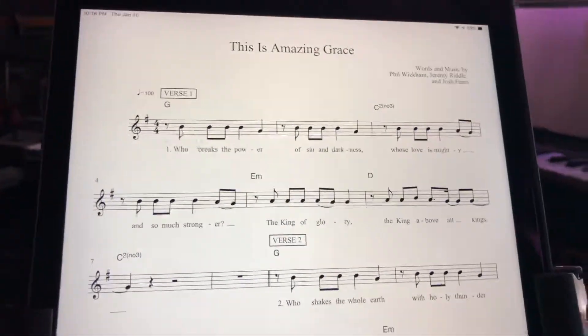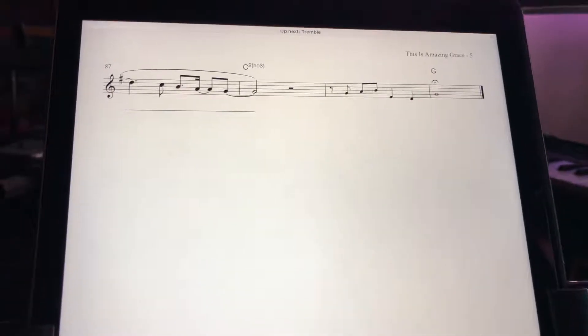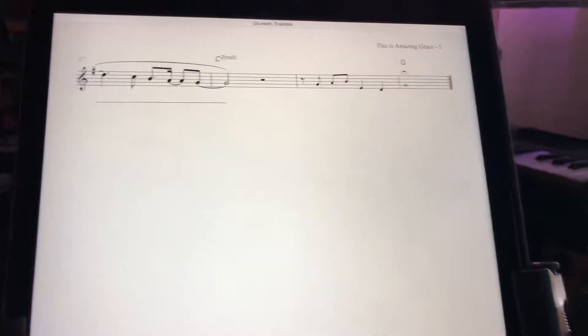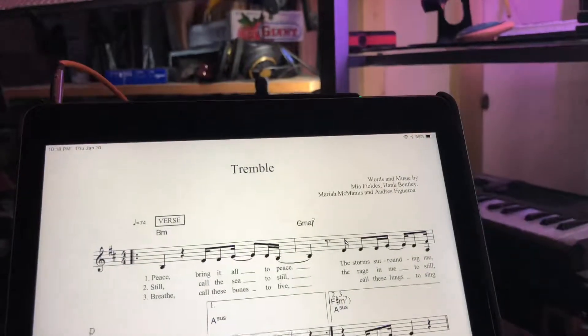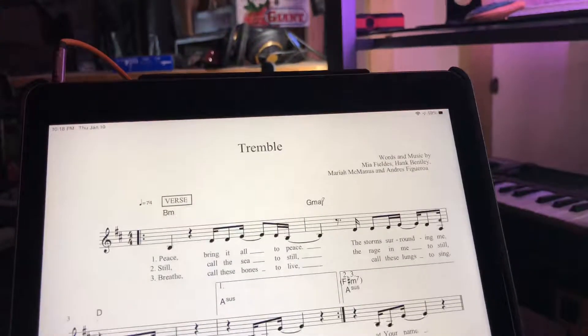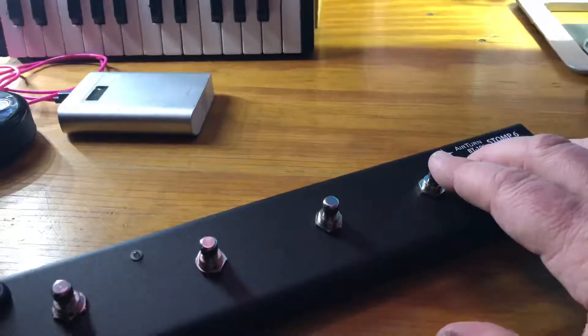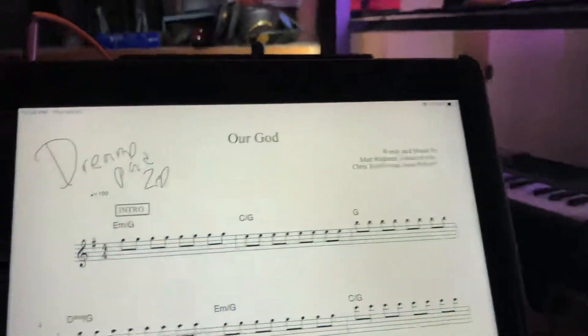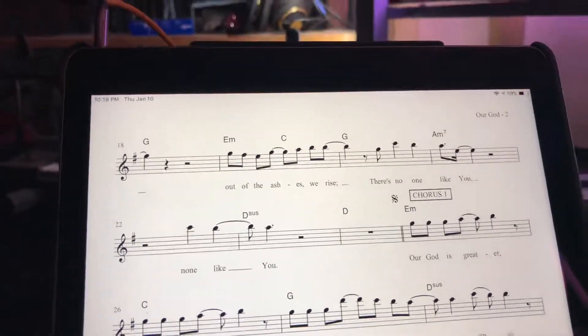The first button works, the second button works. But if I want to go back — I'm on the first page of the second score — and I want to go to the next score or the previous score, they're still just turning pages. The fifth button, which I set to something else, is still a page turn button, and the sixth button does nothing useful.